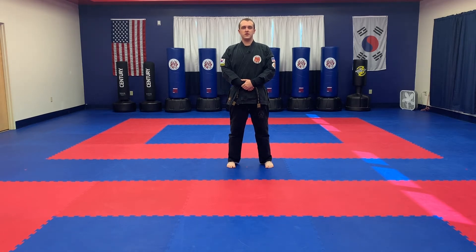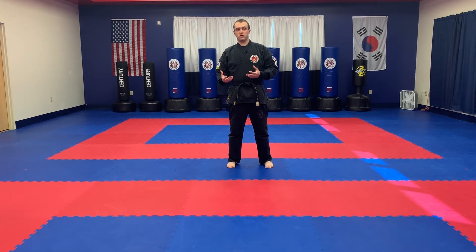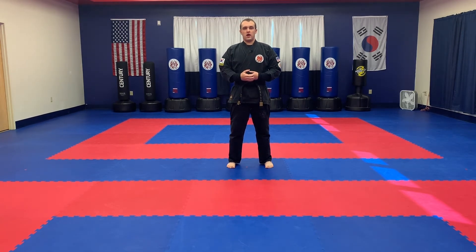Hey everybody, it's Cory with CVMA and today we're here to talk about the third form in the Hian series, Hian Sandan. The Hian Sandan is a shorter form than most of the Hians in the series, but there are a lot of intricate movements and difficult stance transitions. We're going to spend some time talking about those transitions. Like the rest of the Hian series videos, we're going to show the form first in its entirety, then come back and talk through the detail.